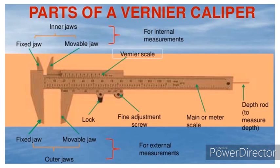Finally, you can see a small rod being extended out from the end of the scale — that is called the depth rod, and it is used to measure the depth of objects. Please make sure that you learn the parts, because it is important to understand what the parts of a Vernier caliper are.